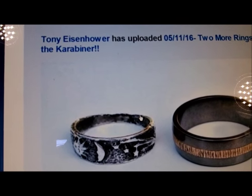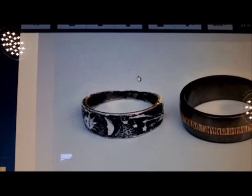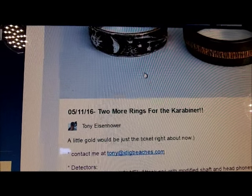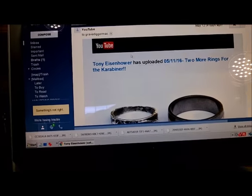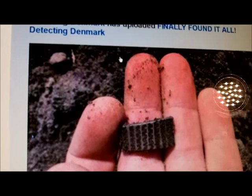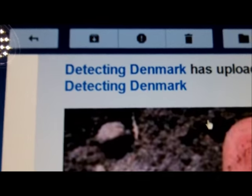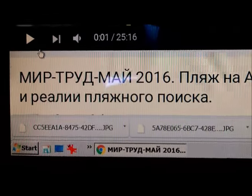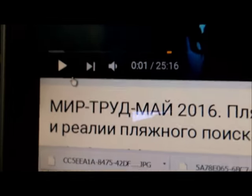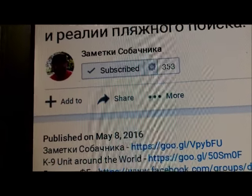My buddy Tony in California has been on a solid hot streak — two more rings for the carabiner, look at those finds. Detecting Denmark found pieces of an old bracelet over multiple hunts and has now found the last piece. And there's a beach hunter — I can't pronounce his name because it's in Russian. He's a beach hunter like us. You need to check it out — it's in Russian, you can't understand him, but he does pretty good on the beach and finds a lot of targets.